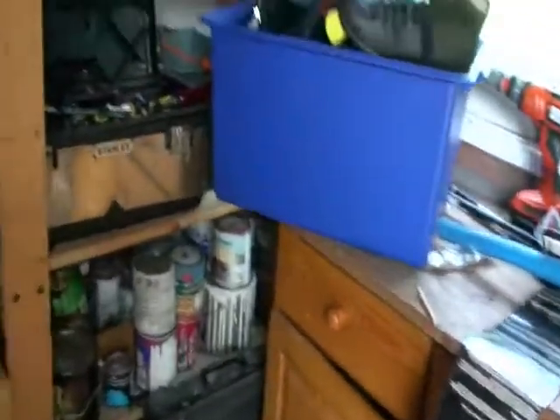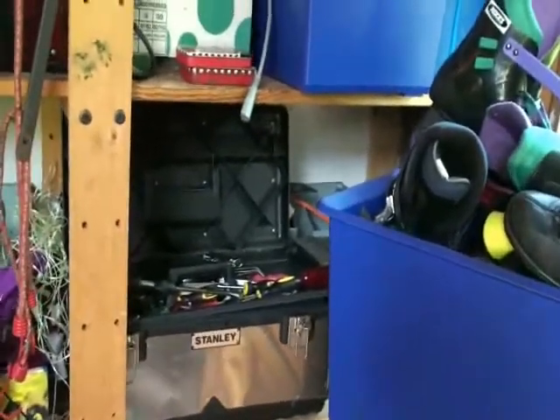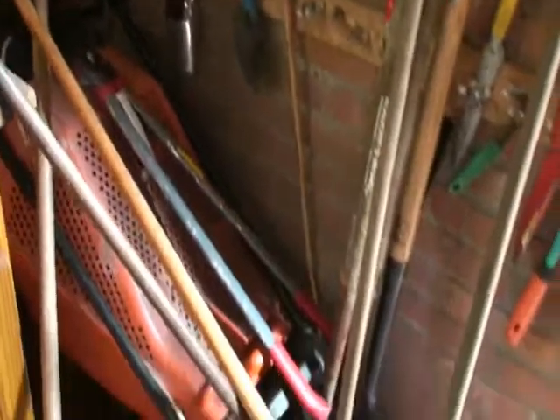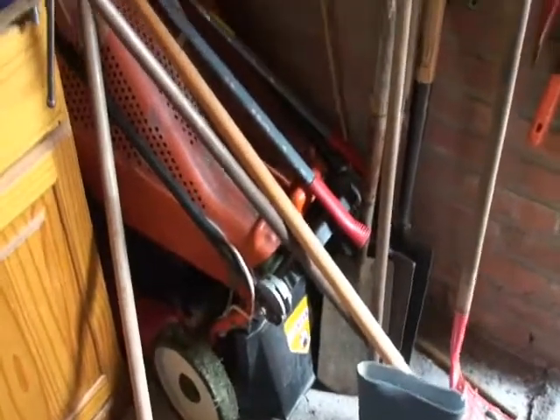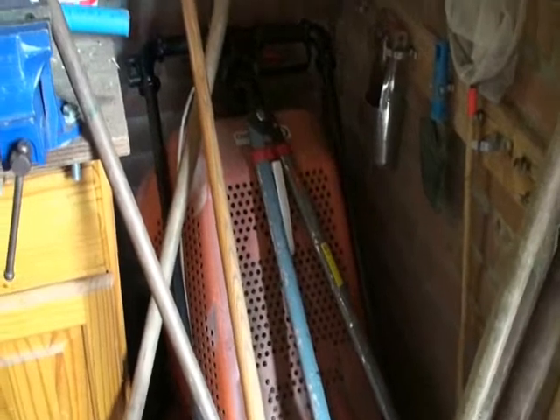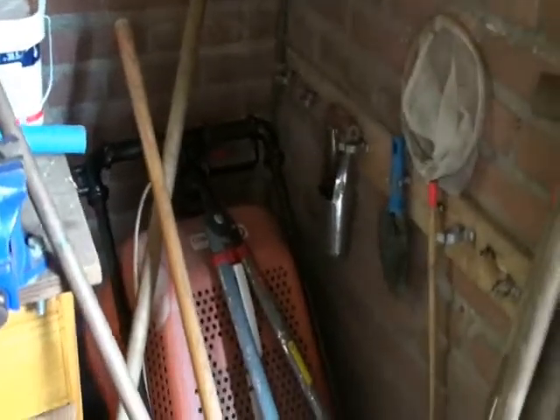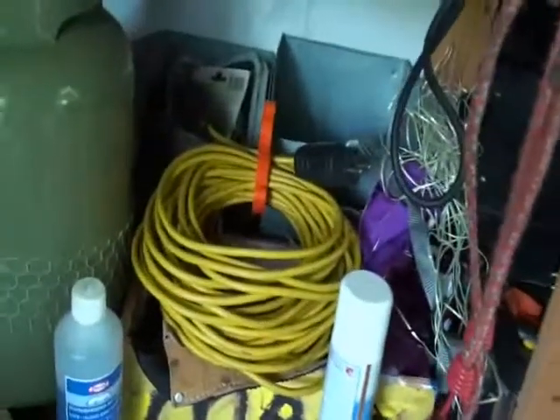Here's a workbench with some tools — a little bit messy now, I'll clean it up before you come. Most tools are in this Stanley toolbox. Here is the electrical mowing machine — I think mowing once a week is the best frequency; it only takes about 10 minutes. You use this rope for connecting it to the electricity. On the right side of the door there is the outdoor socket for electricity, which you use for the mower.